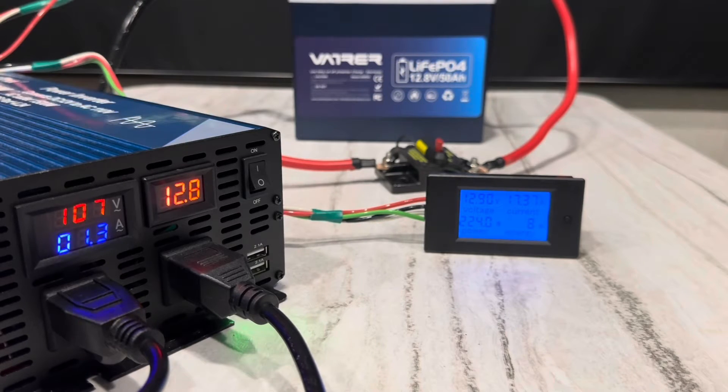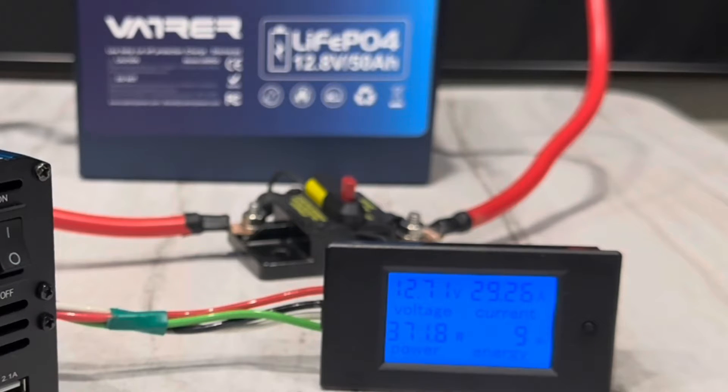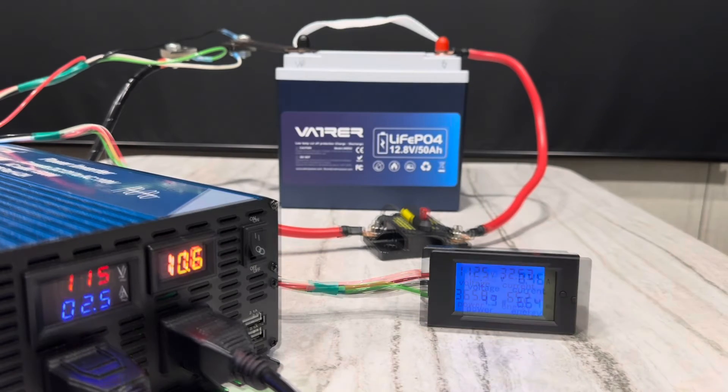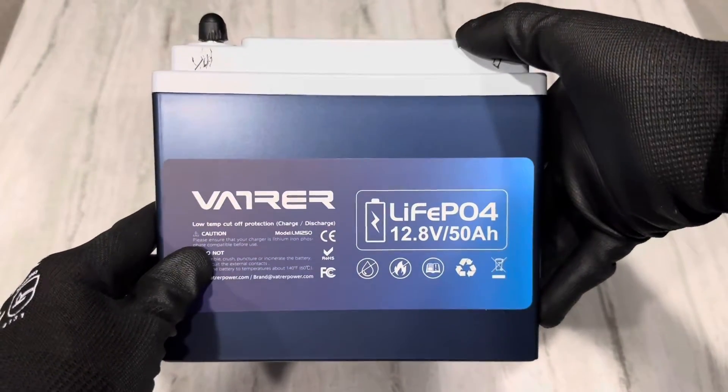Here goes load number two on the battery. Past rated capacity and still pulling — see how much more it's got in it. The inverter just shut off. 664 watt hours out of a nominal 640 watt hour battery. Now time to tear it apart and see how it's made.